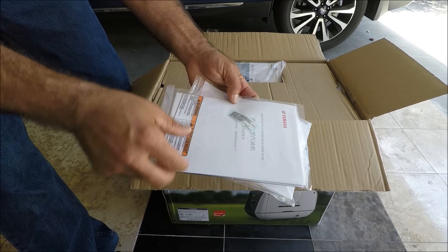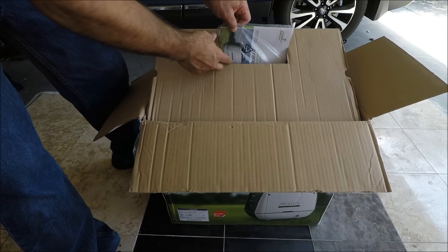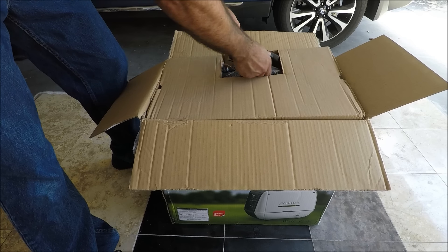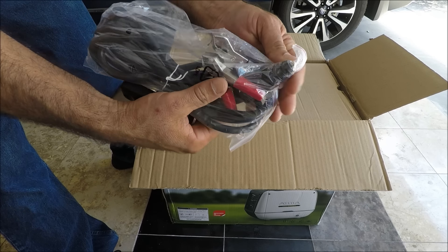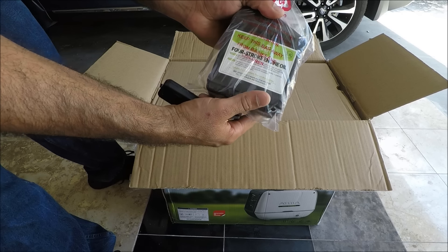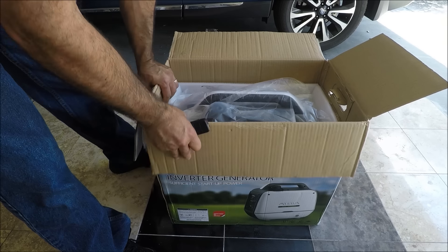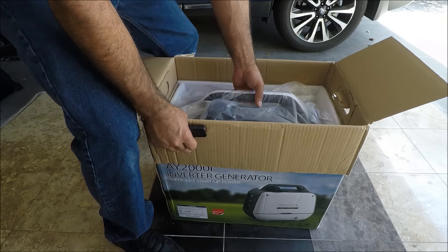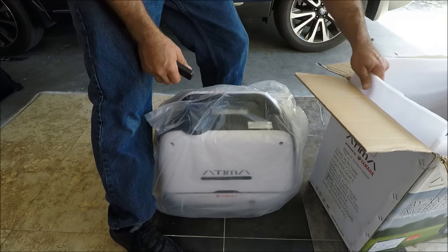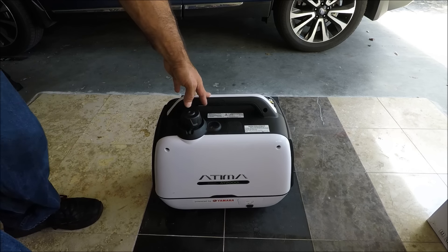Okay, these are the instructions — made in China, Yamaha. There are some tools included: the spark plugs, the cigarette adapter for charging, the oil funnel. The oil came with it, which is great — nicely packed inside. Looks really good.